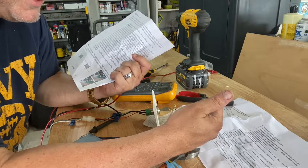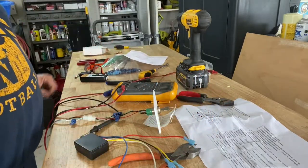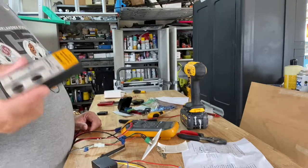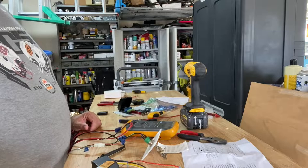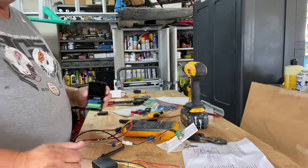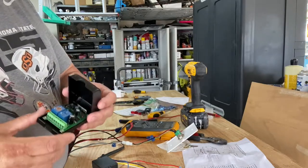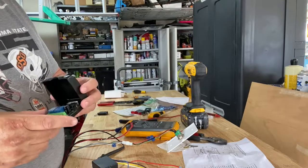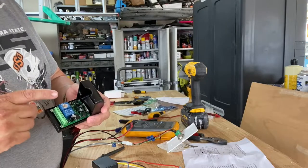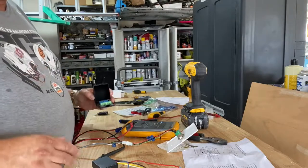This first controller won't work since it's only rated up to 24 volts. I found one on Amazon — it's a two-channel controller that goes from 12 to 48 volts, so we're going to give this a try.